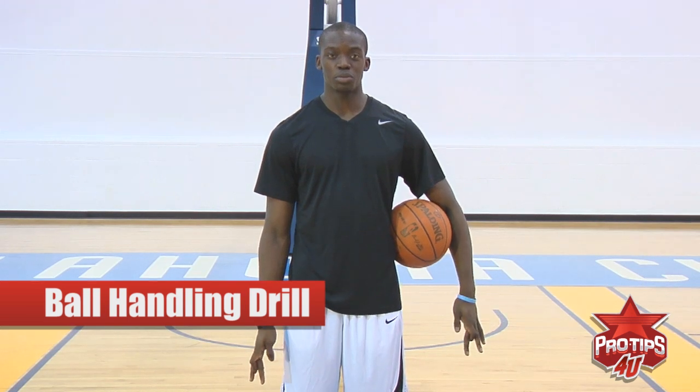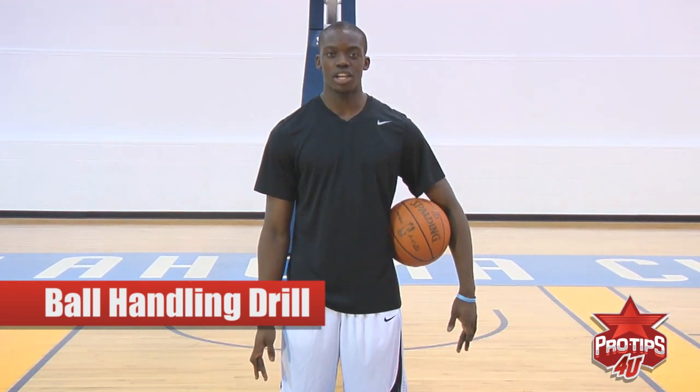Hi, I'm Reggie Jackson. I'm a professional basketball player and today I'm going to show you a drill to improve your ball handling, help you improve your hand-eye coordination and have your head on a swivel. Have you ready to make plays in no time.